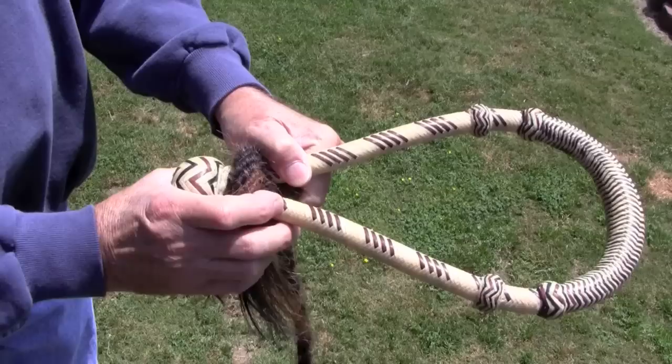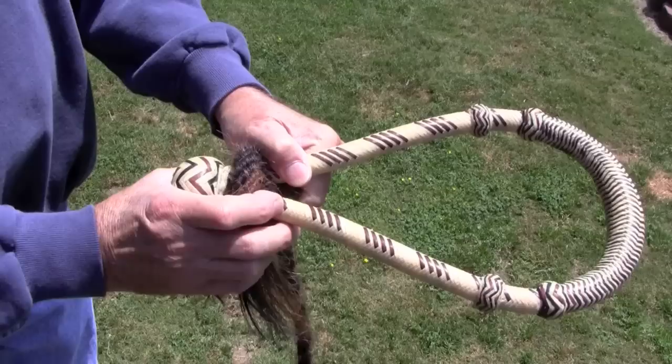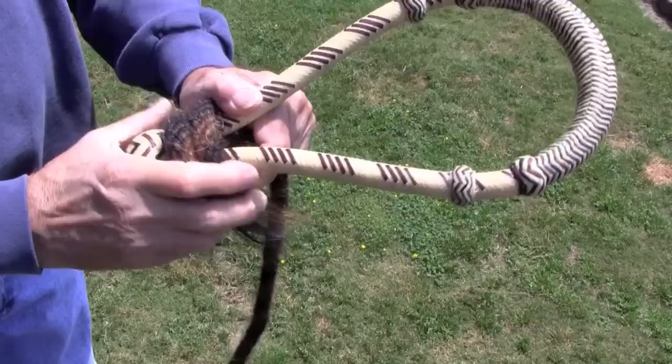You always take your wraps to the right when you're putting it on. There's one wrap. Push this down a little bit. There's two wraps. Then you bring your reins through, like so.